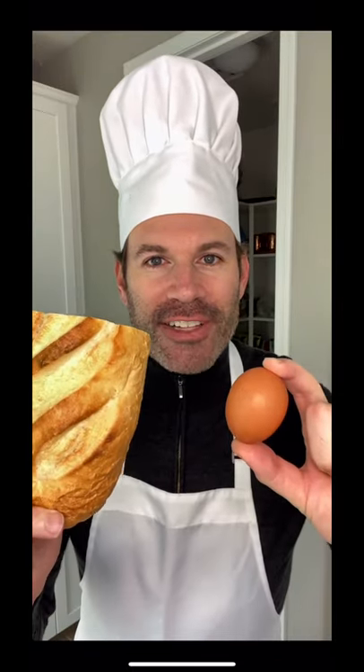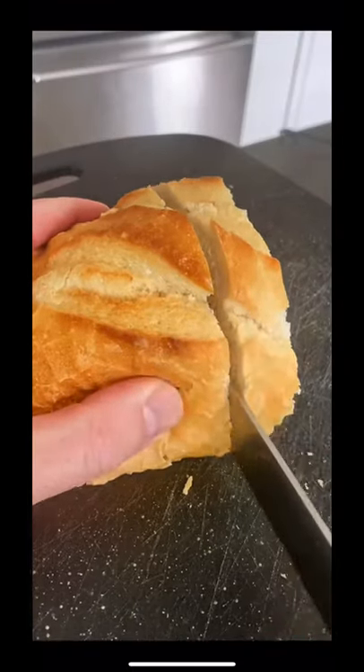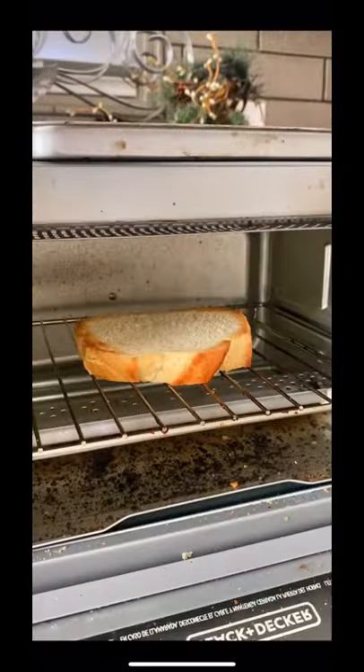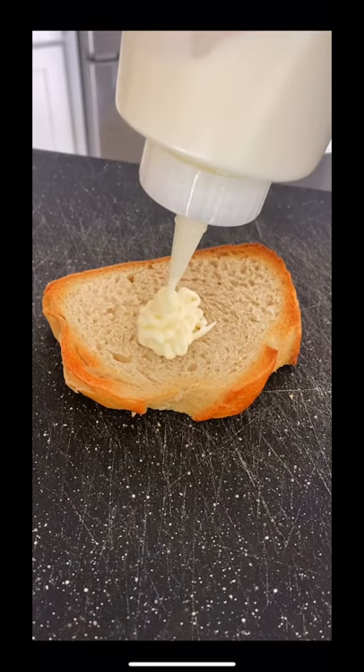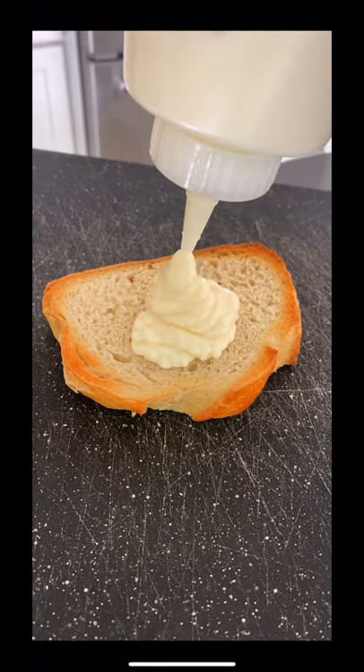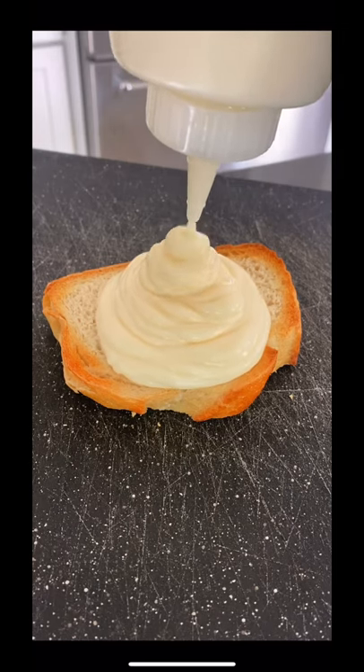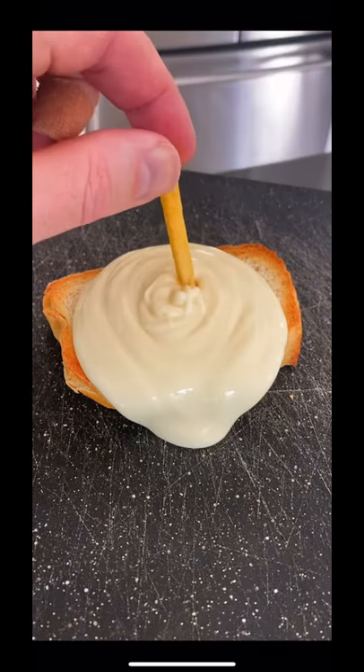Here's the best way to make traditional French toast. Start by cutting your sourdough. Then throw butter in the pan and whisk your eggs. When your bread's toasted, add a nice layer of mayonnaise. Then add your French fry.